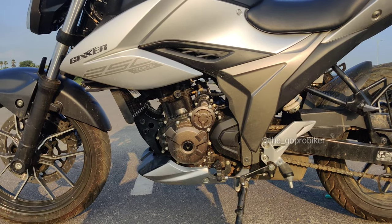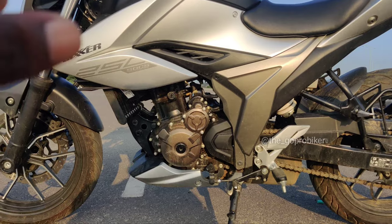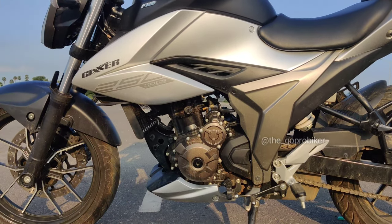This one has a 249cc engine, oil cooler, fuel injection, 4-valve engine. This is a Suzuki engine — you can use it as a vehicle. This one is oil cooled.